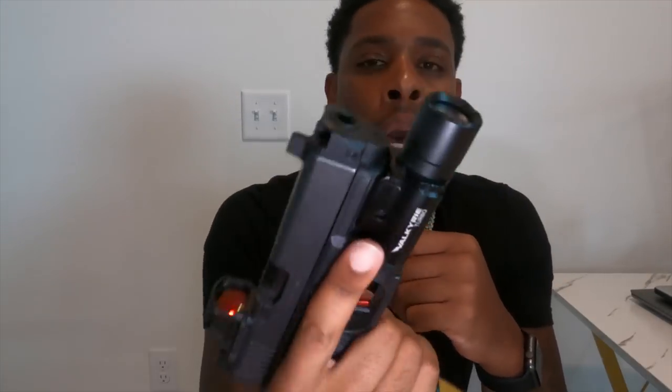I have Trijicon Suppressor Height Night Sights so that I can co-witness. I have the Olight Valkyrie Turbo. I like this light because it's more of a beam rather than just a lot of flooding — you can see way further with this light than you could with any other light. This is just my preference; doesn't mean it should be yours.